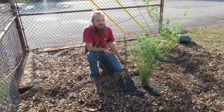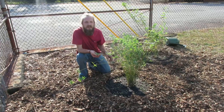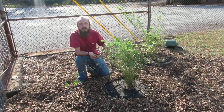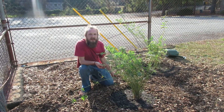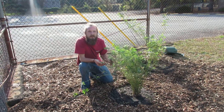We're out here at Fresh Future Farms and we've just planted some beautiful bamboo in the corner of our property. We are growing this bamboo to be used right on the property — when we need trellises for our tomato plants and our hoop houses, we can come over here and harvest some bamboo and use it directly on site.